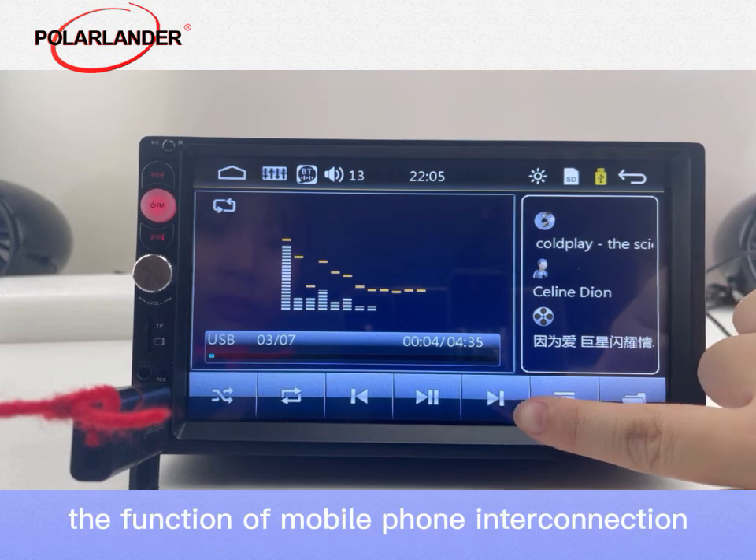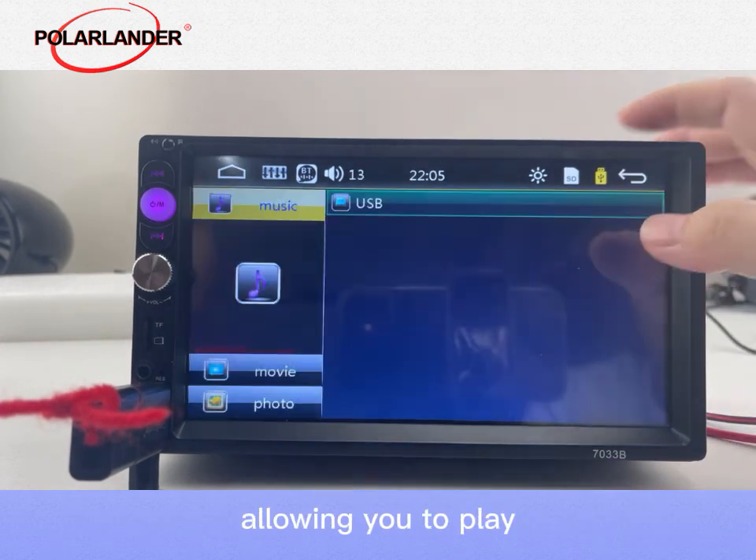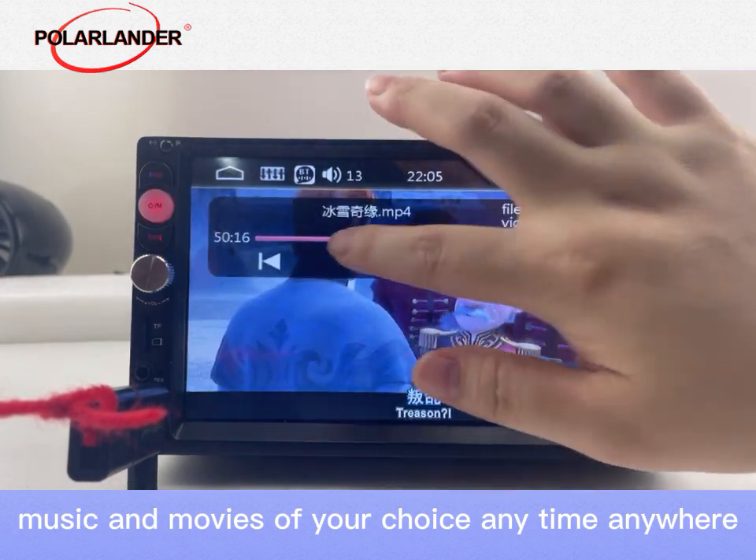You can realize the function of mobile phone interconnection through USB cable, allowing you to play music and movies of your choice anytime, anywhere.